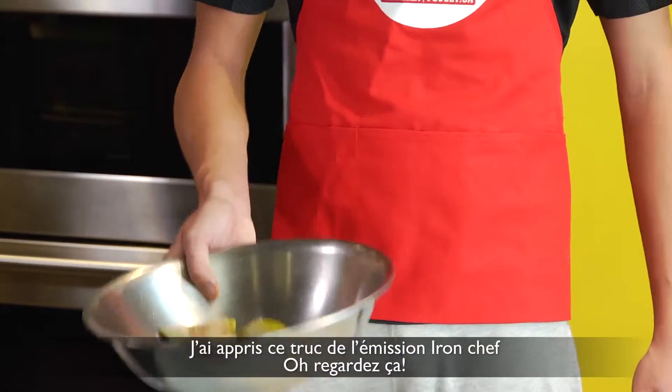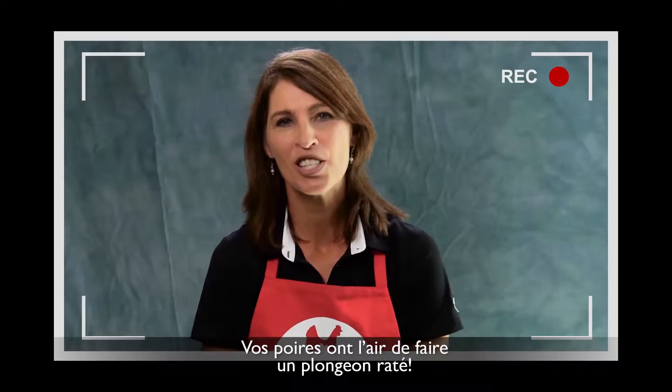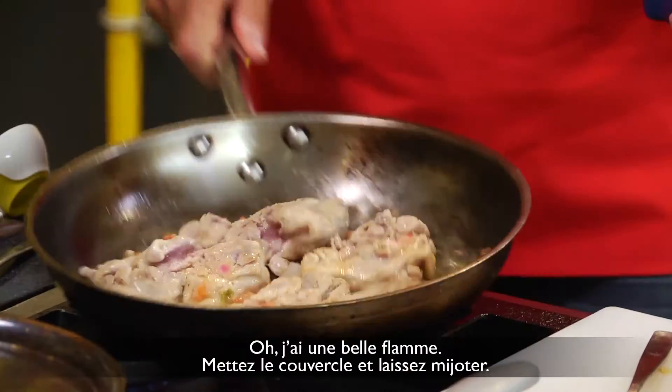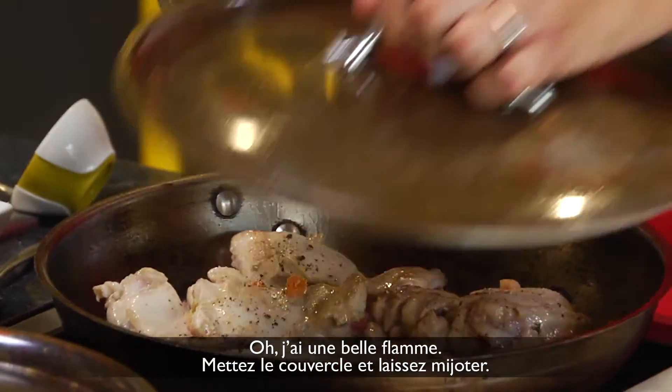Oh yeah, I got to throw a bit of flair in there. I learned this one from Iron Chef. Oh, look at that — your pears look like they're doing the belly flop. Oh, I got a flame going there. Put the lid on and let it cook.